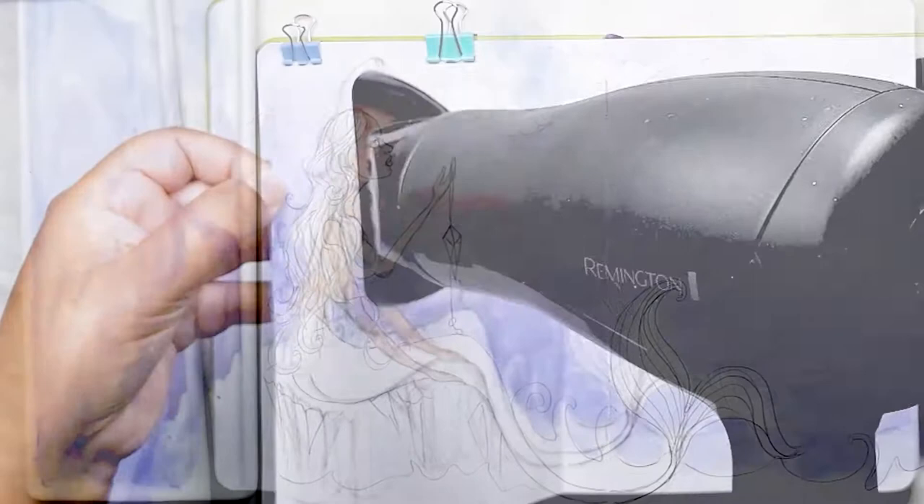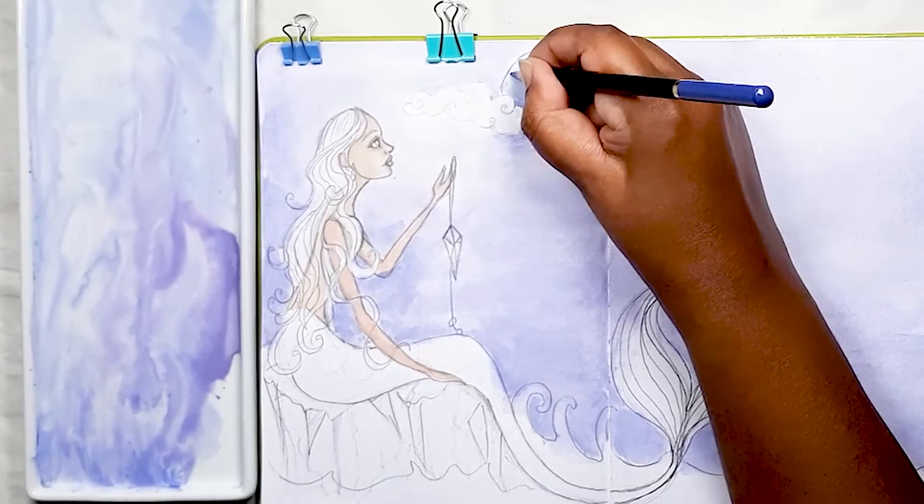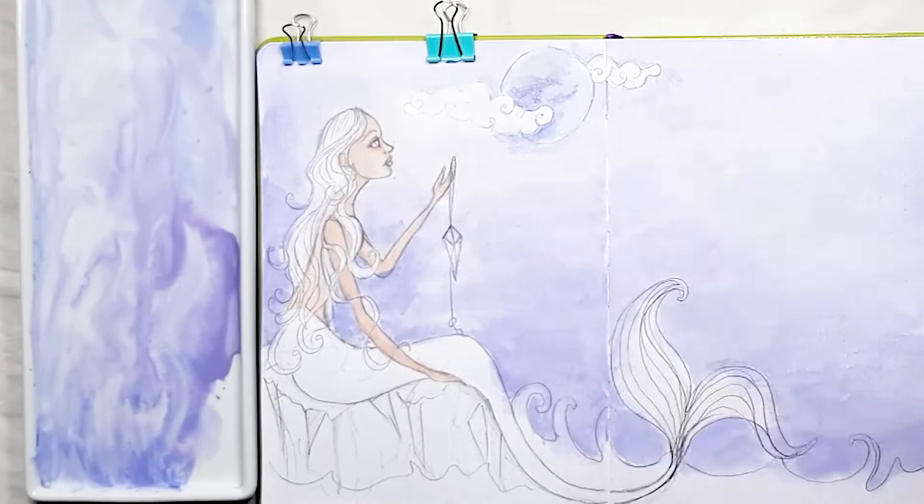I use coloured pencils to shade in the moon in blue and purple, and then go around my stylised clouds which have little curly cues — something I just love to do. It really enhances that sense of a magical scene.